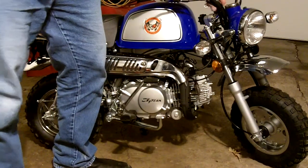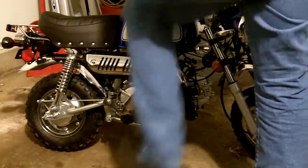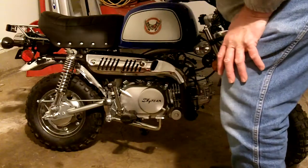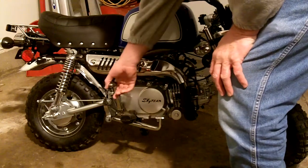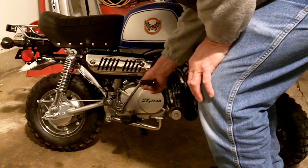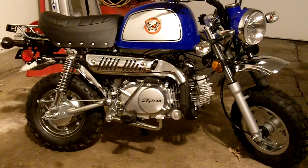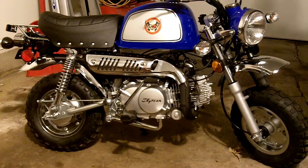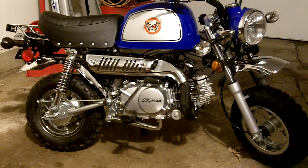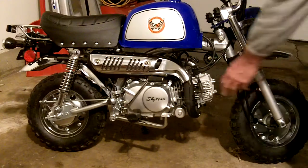One of the things you do as soon as you get one of these is take the oil out of the shipping tube. Here's the brake pedal — nice big brake pedal. It's electric start and has a kick start. Most of the time I use the kick start, because the battery on these is about as big as my fist. It'll start once it's warmed up, but when it's cold you can run the battery down excessively.